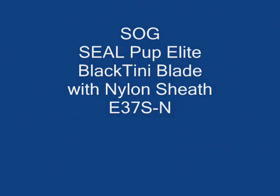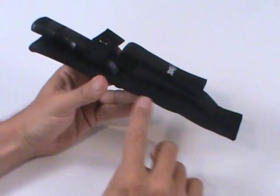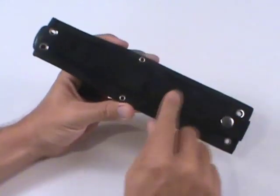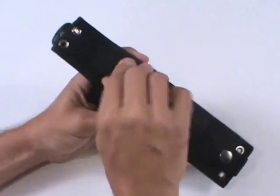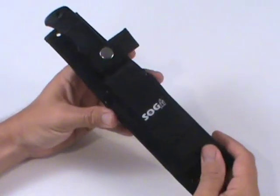This is a review of SOG's SealPup Elite with a black Tini blade and a nylon sheath. You can see here the case is super heavy duty, made of nylon, very beefy construction, riveted together, and slots on the back for different mounting points on a vest, on a leg, however you want to mount it on a belt.